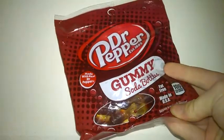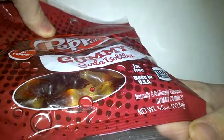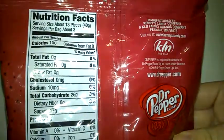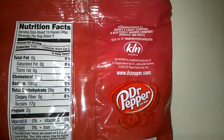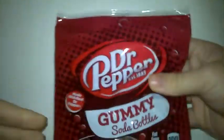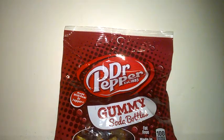From Amazon — fat-free, made in the USA, and naturally and artificially flavored gummy candies. Quite strangely in the UK most stuff says non-artificial flavorings, but there you go. Here's the nutrition information — quite clear for you to see — and manufactured by Kenny's Candy Company. It says Dr. Pepper slash 7UP.